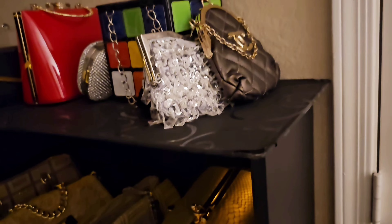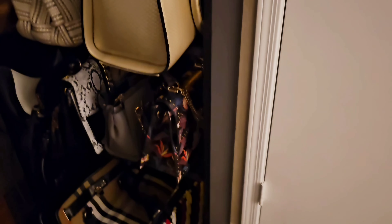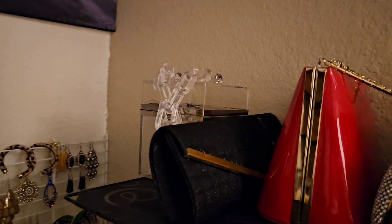But for now, this will do. So I wanted to give you an idea — if you have something like this that you wanted to throw away, you can turn it into a beautiful purse closet. It's better than just hanging it on the walls all over the house.